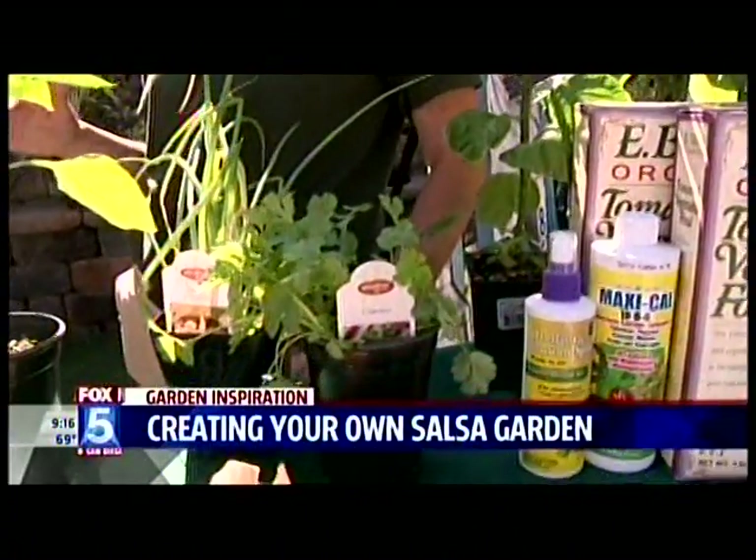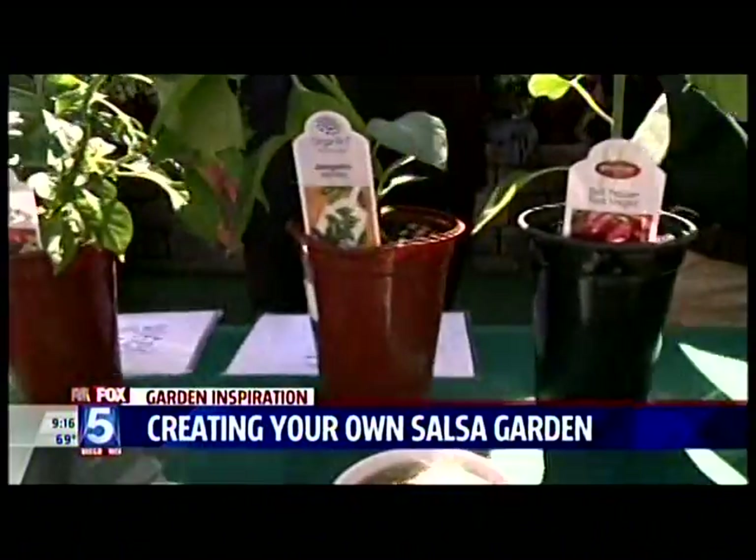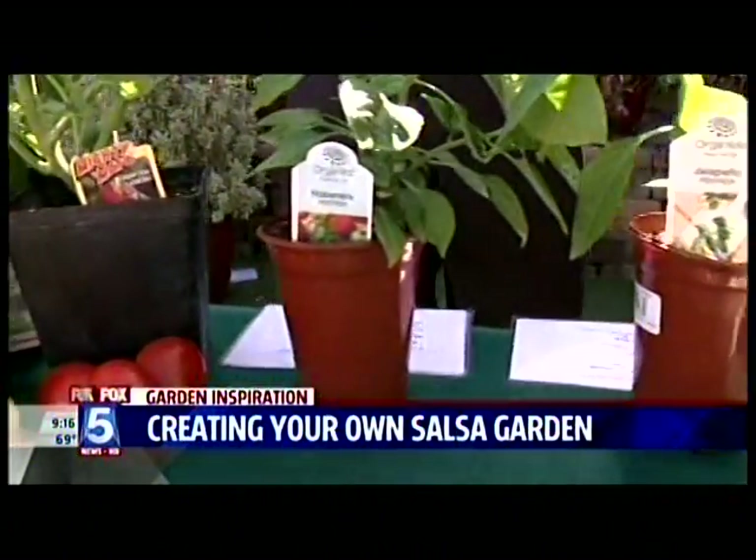You basically just want to pick whether you want to start things in pots or the ground. If you're going to plant in pots, you just want to get your pots and potting soil. If you want to start in the ground, just get your plants and some compost.